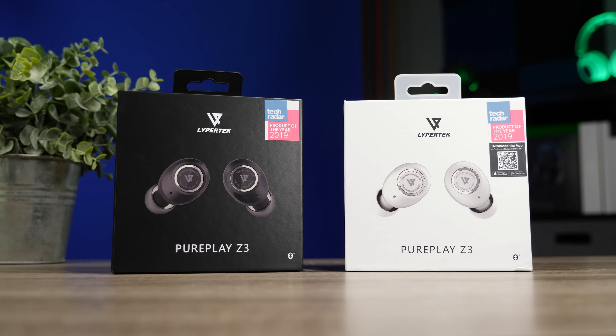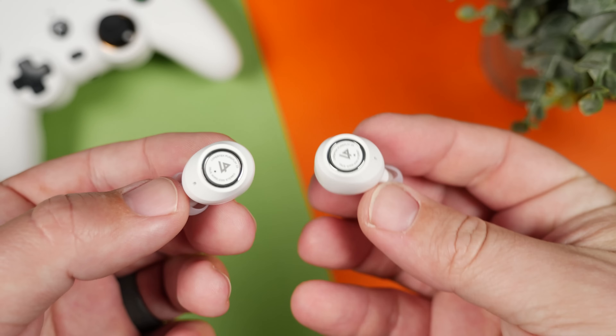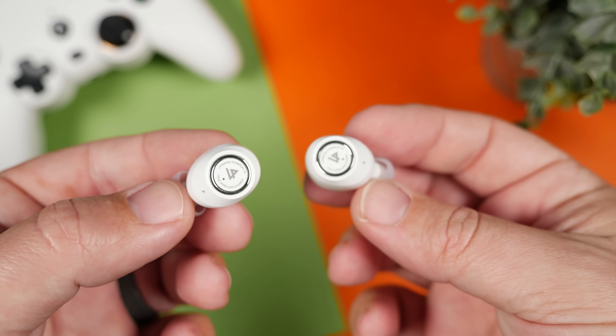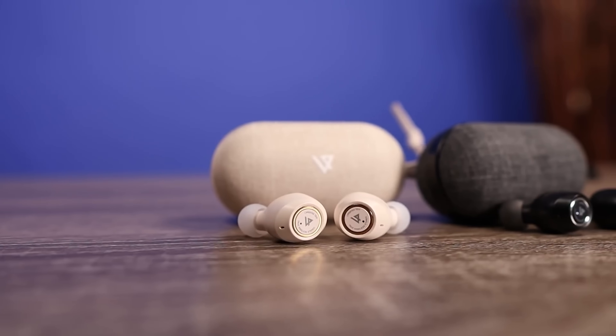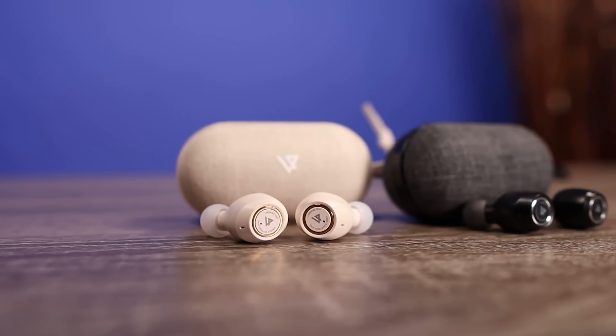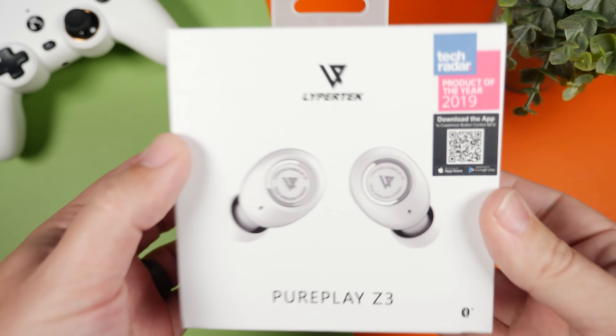Today we're going to take a look at the brand new Lyprotech PurePlay Z3, or we could just technically call these the Lyprotech Tevys 2.0. If you've been following this channel, you know that the original Lyprotech Tevys have been one of my favorite budget pair of earbuds. It's one of the first pair that came with a lot of features, had really impressive audio quality and battery life, and kept it all for under $100.